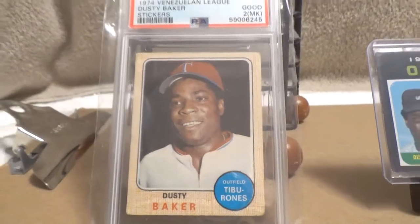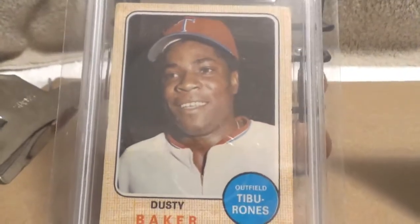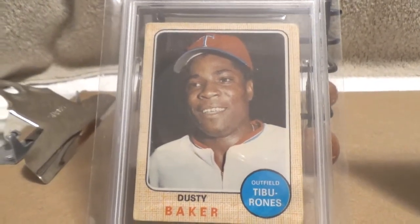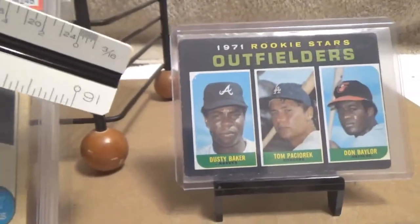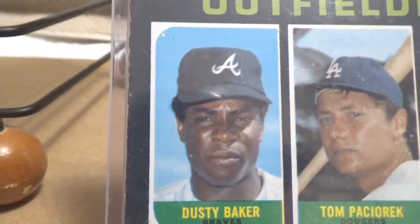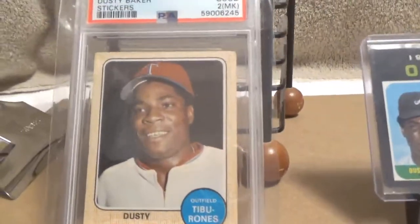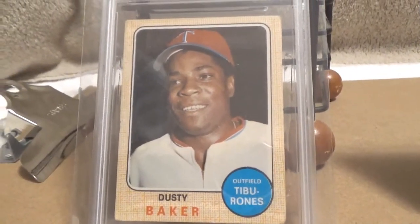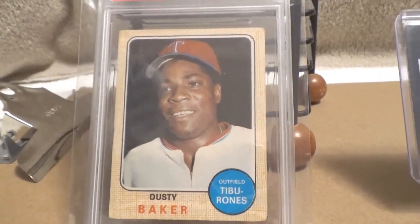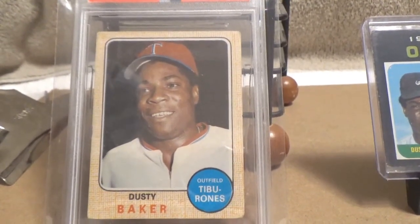I kind of like this card — it shows off Dusty with a nice happy smiling face, like he's just enjoying the game of baseball and enjoying life. If you look at Dusty in the 1971 card, he just looks way too serious. I think this is a very good example of this Venezuelan sticker card. It's very low population — as far as I know, there's only been two Dusty Bakers graded by PSA and none by SGC.